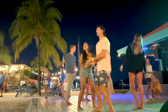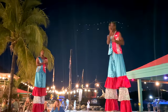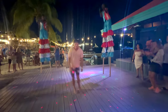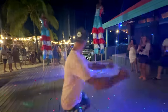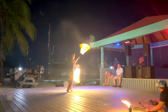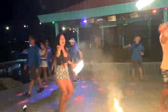Then comes the live entertainment. Never did we imagine we'd get to try our hand at fire dancing. Such a cool experience and a memorable night, to say the least.